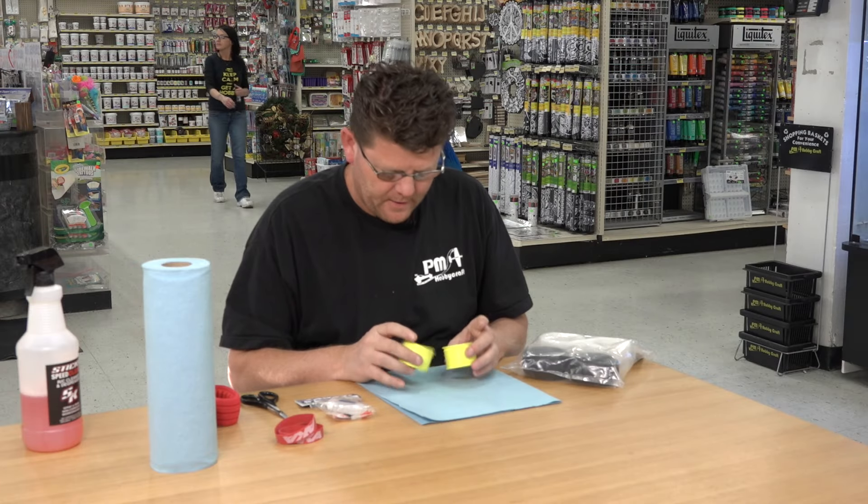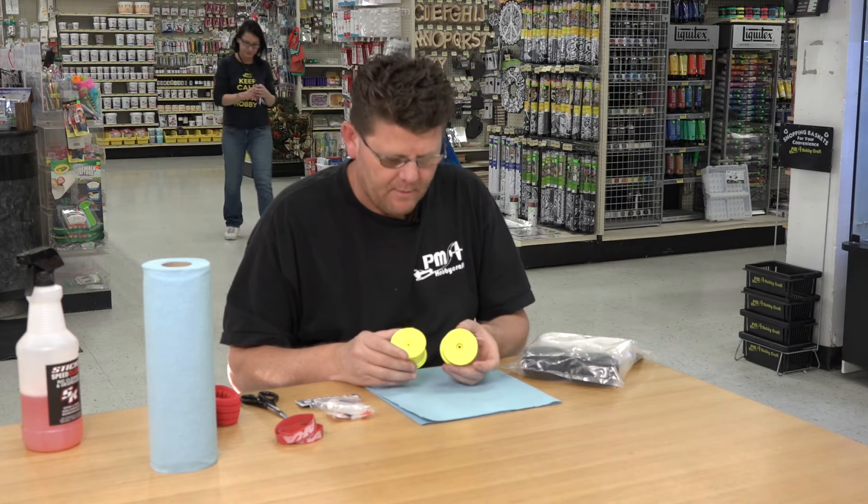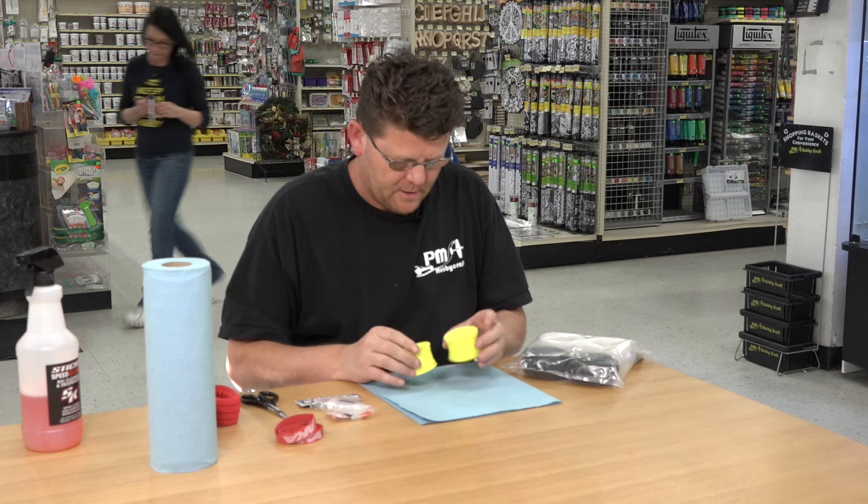Hey guys, James here with PM Hobbycraft. We're just going to be doing a video on how I glue and prep my tires. Let's get started.